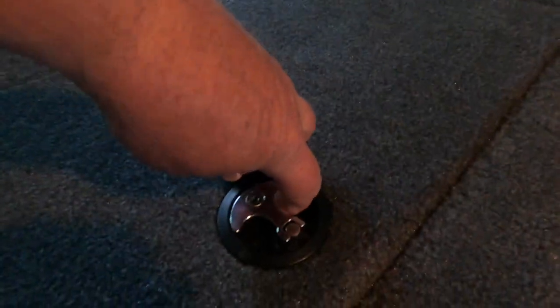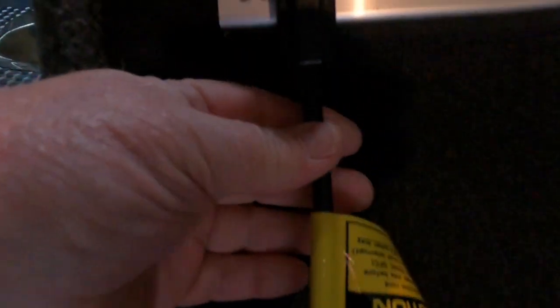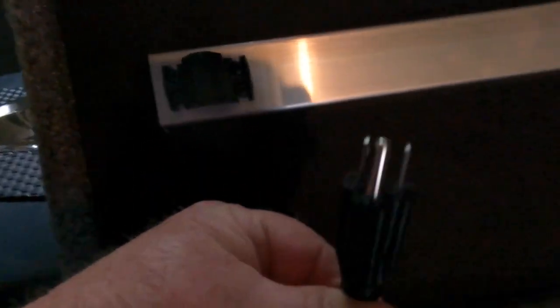This next compartment is the battery storage and battery charging system, which is a three-way charging system. It charges all the batteries, tends them, and just tops them off. There are two 12-volt batteries hooked in tandem for a 24-volt charge for the trolling motor. That plug clip holds the plug in place, and we're going to revisit this compartment later in a different segment.